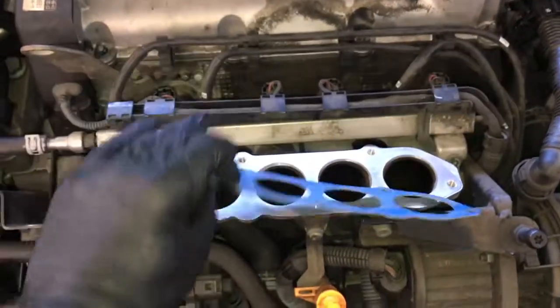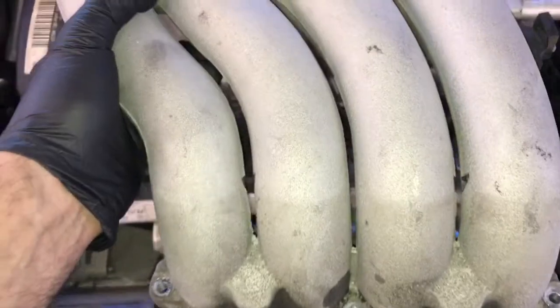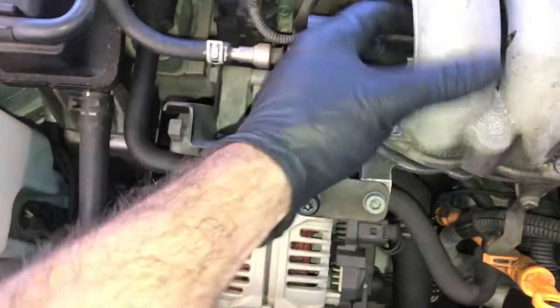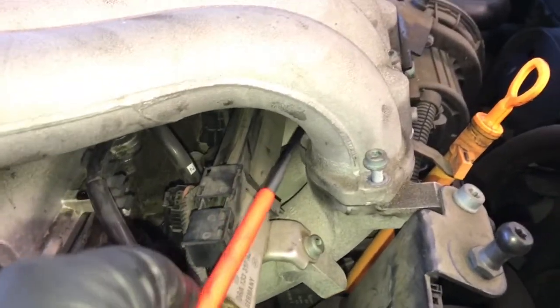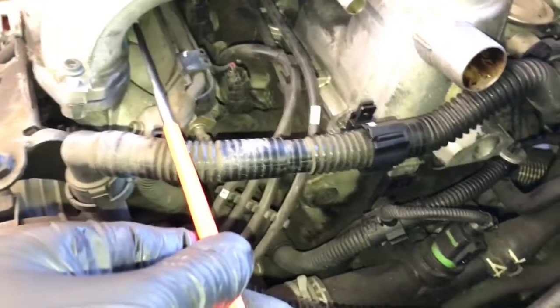Wipe down the gasket, then install it over the ports and lower the intake straight down onto the ports. Start the five millimeter allen bolts. I like to put a bolt on a magnet, reach around the back, fish it into the hole, then use the socket from over the top. Leave everything loose until all the bolts are started, then torque them all down.